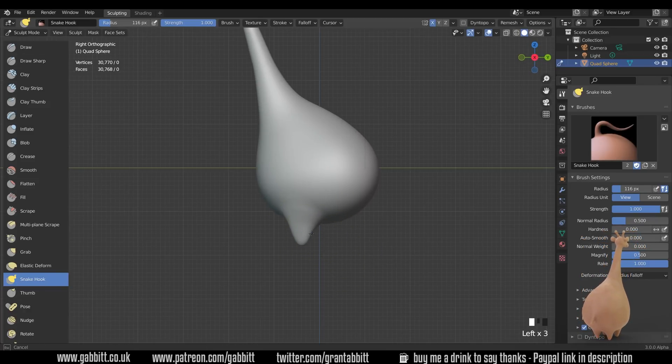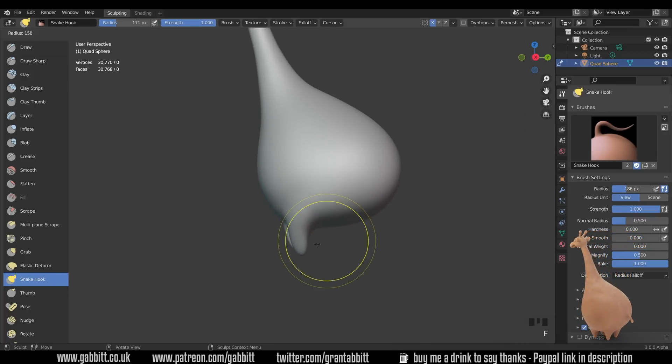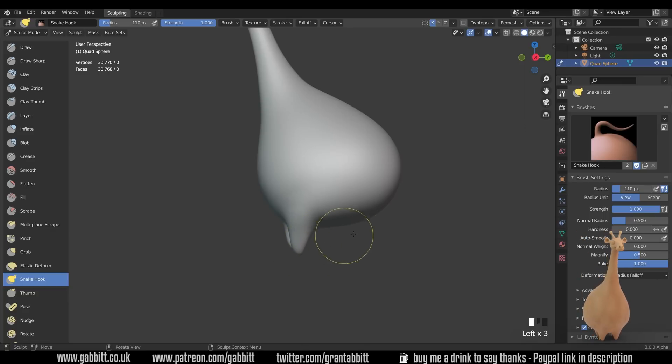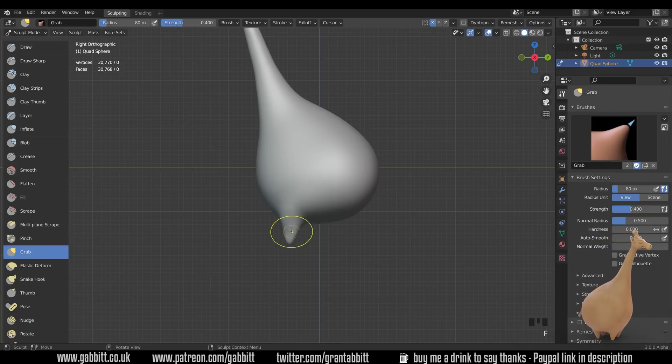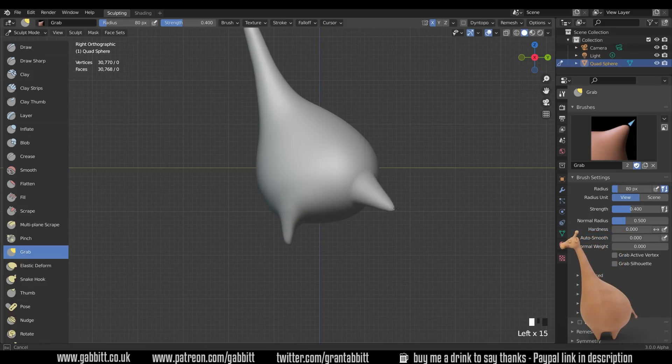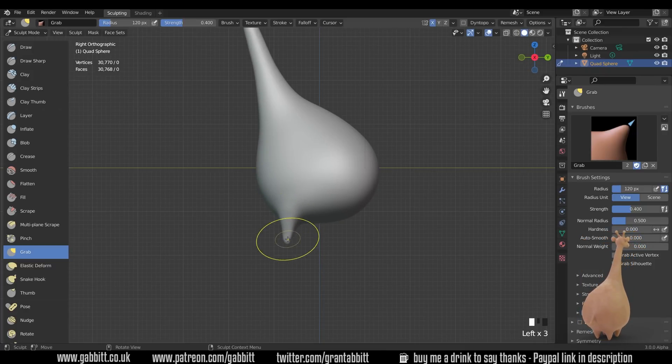That's probably a little bit far back at the moment, so make my brush nice and big and move those forward. The mesh is stretching — we'll sort that out in a moment. The snake hook tool can be a little tricky for fine control. You can switch to the grab brush instead, which doesn't rotate as you're pulling it around — it can be easier to control, but you can't really pull the mesh out the same way. The snake hook tends to be better for big movements.